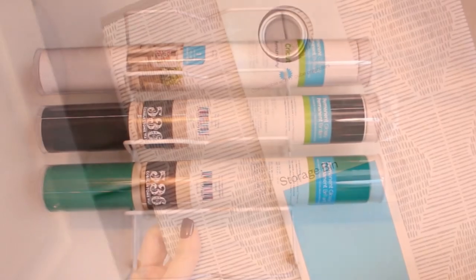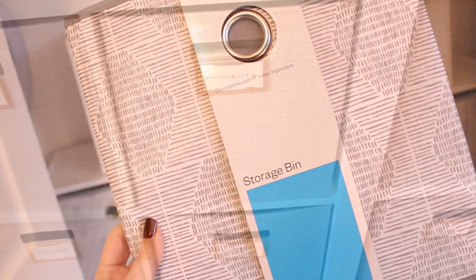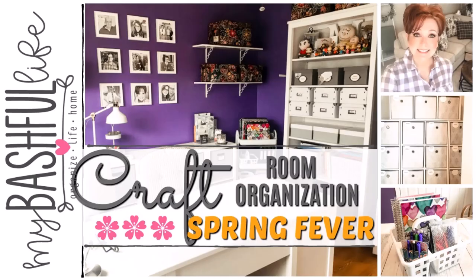If you are new here, I hope you'll take a minute to subscribe — I put out new videos every week about all things home. I am getting started today in the craft room slash office because that seems to be my spot in the house that I use as a dumping ground — that area where you put things to be dealt with at another time.